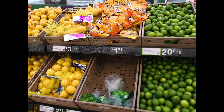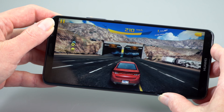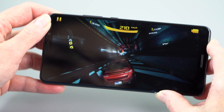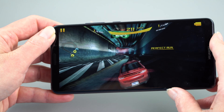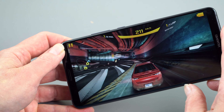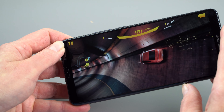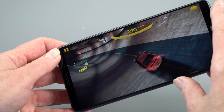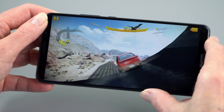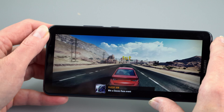The 4000mAh battery is a phenomenally high capacity, and indeed it has great battery life. The display resolution isn't pushing pixel limits, and the Kirin 970 is power-efficient, so I really couldn't find a way to kill this in a day. Even with streaming video, emails, browsing, and social networking, it goes about a day and a half on a charge.